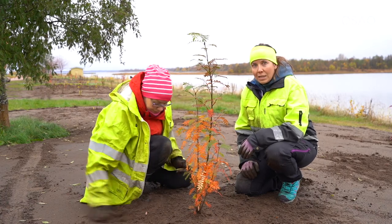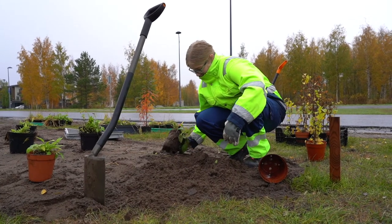Taimistopohjoinen-hankkeessa me autamme pohjoissuomalaisia taimistoja laajentamaan omaa kasvivalikoimaansa, muun muassa luonnonkasveilla, ikään kuin tulevia asiakastarpeita ennakoiden.